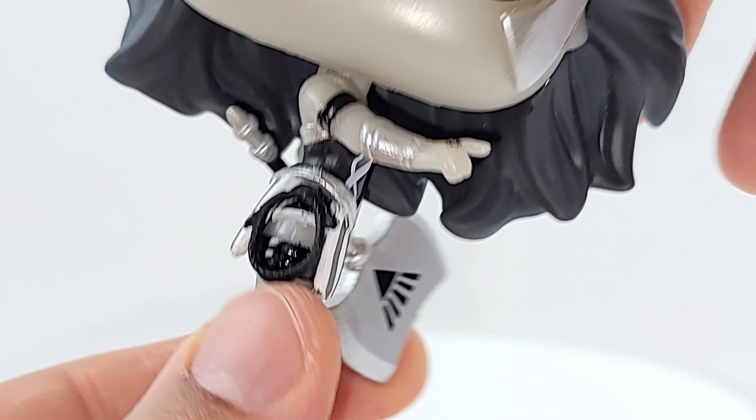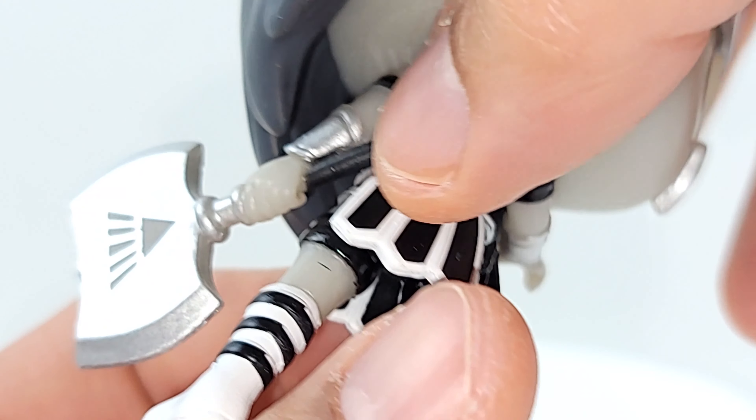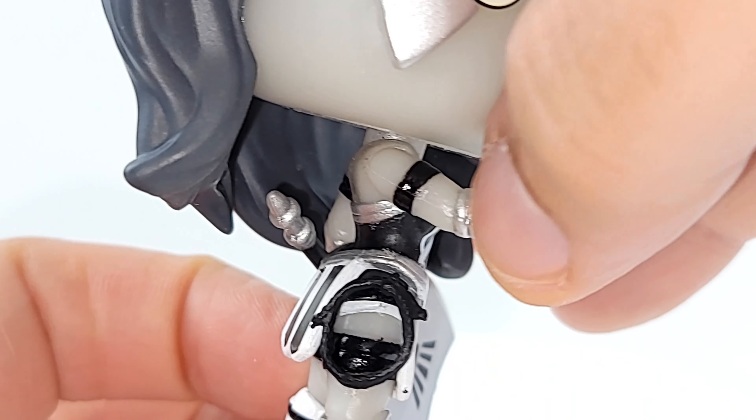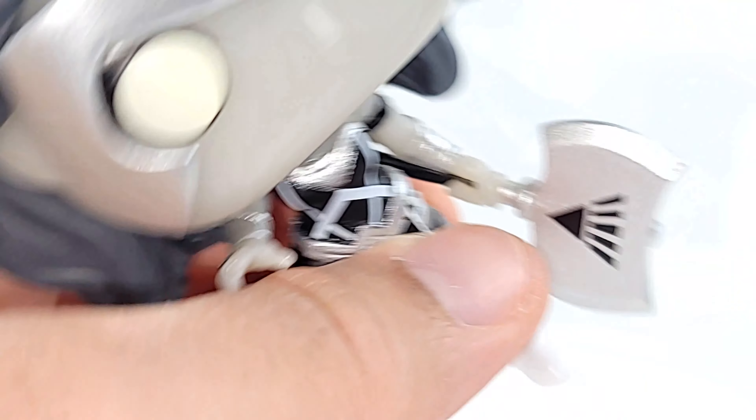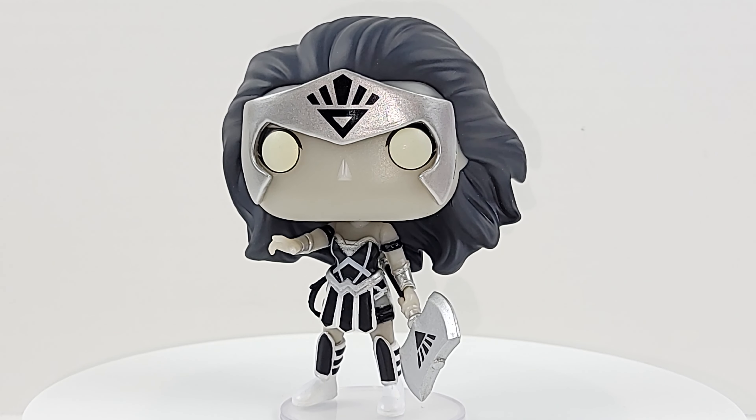Again, she is fantastic — I'm loving that chrome. Her bracelets are chromed out, the trim is chromed out. And that axe — yeah, she's good looking, but does she get that glow? Let's find out.